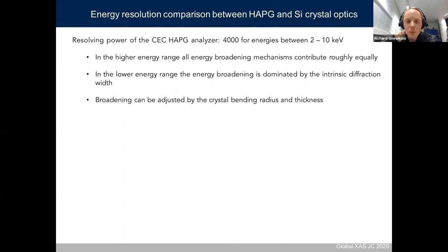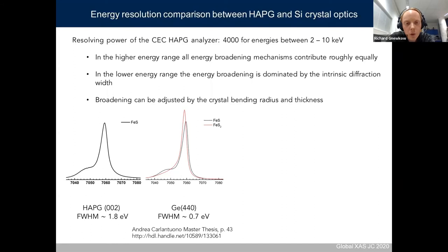Comparing spectra taken with the HAPG crystal to those taken by perfect crystal spectrometers: for iron sulfide, the HAPG crystal gives a broadening of around 1.8 eV. The synchrotron measurement at ID26 used a spherical bent germanium 440 crystal with a broadening of around 0.17 eV. The difference in broadening can be seen for the K beta prime, but you still get quite a nice spectrum. How useful this is depends on what you want to see.